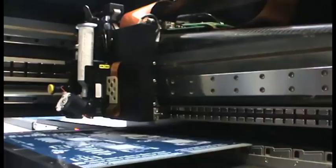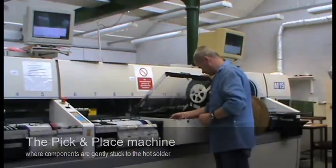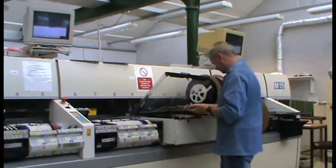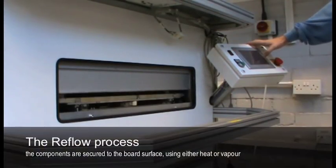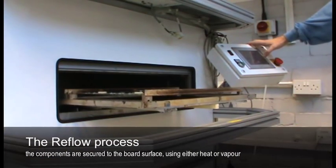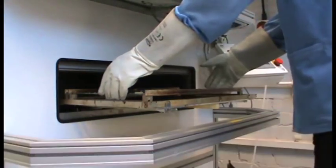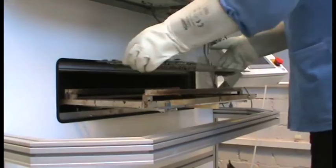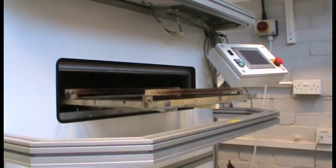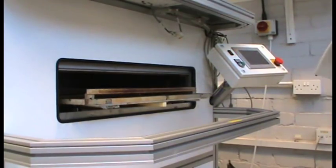Once the printed circuit board has solder paste on it, it then goes into the pick-and-place machine, which puts components onto the solder-pasted board. Once that process is completed, it then goes into the reflow process. We have two types of reflow here at Calrec. We use convection reflow, which in effect is a large pizza oven. The second type is called vapor phase solder, which uses an inert boiling liquid — the printed circuit board moves into the boiling liquid, and the vapor brings the solder up to the reflow temperature.